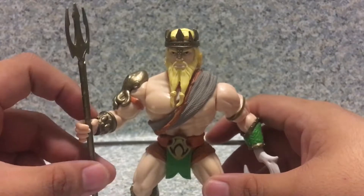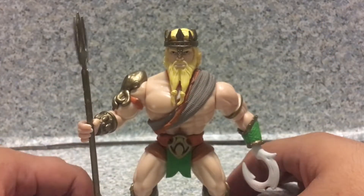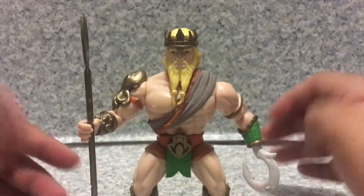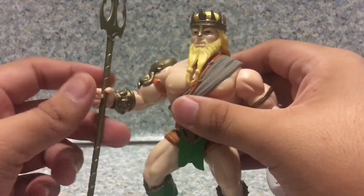You got Aquaman, ruler of Atlantis. The Trident — it does fall off easily.